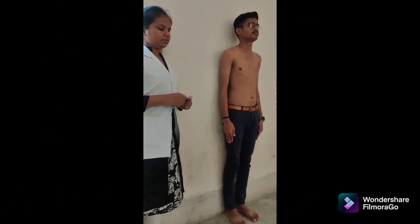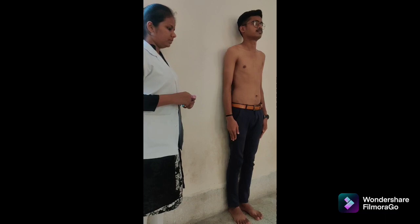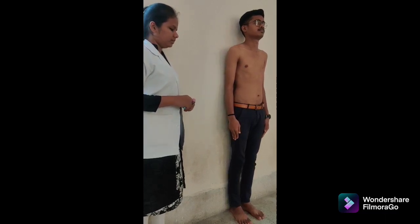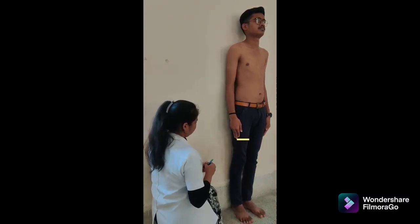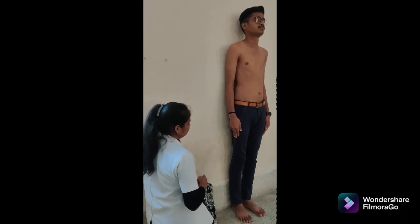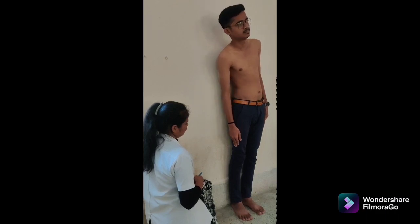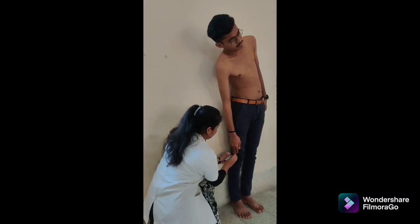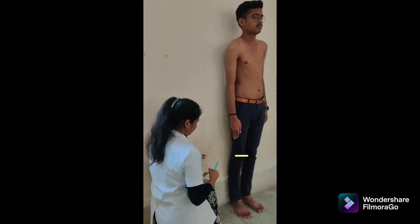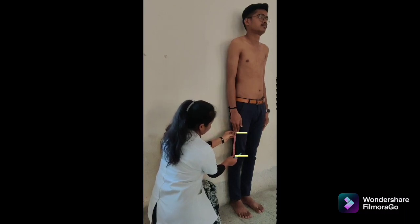Third method is fingertip to thigh for thoracolumbar lateral flexion. Patient position: standing with back against the wall, shoulders and arms hanging freely at the sides. Place a mark on the thigh at the level of the middle finger. Instruction: bend to the side as far as possible while keeping the back and shoulders against the wall and both feet flat on the ground with knees extended. At the end of the motion, make a second mark on the leg at the tip of the middle finger. The distance between the two marks is the value for thoracolumbar lateral flexion. Normal range: 21 cm.